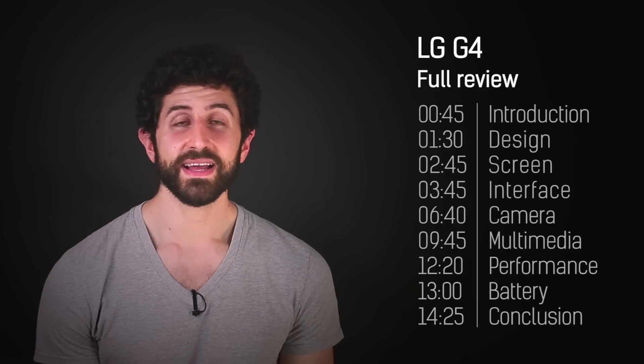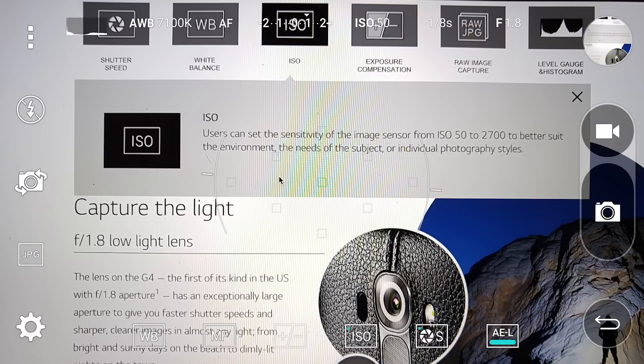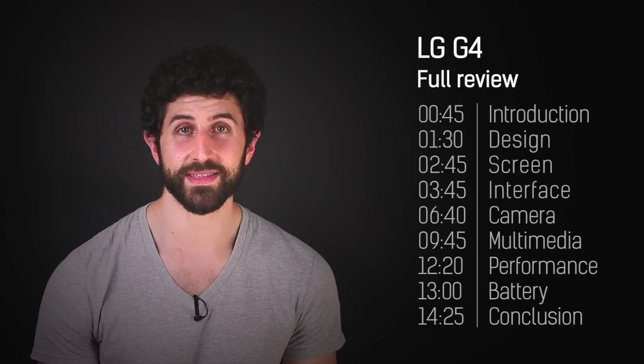As for specs, it's a 16 megapixel sensor with 6-axis OIS — that's optical image stabilization — and on top of that you get laser autofocus as well as a colour temperature reader, which ensures you get the best white balance possible. And indeed you do get very good white balance.